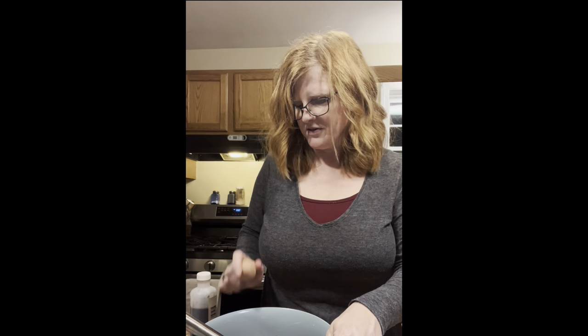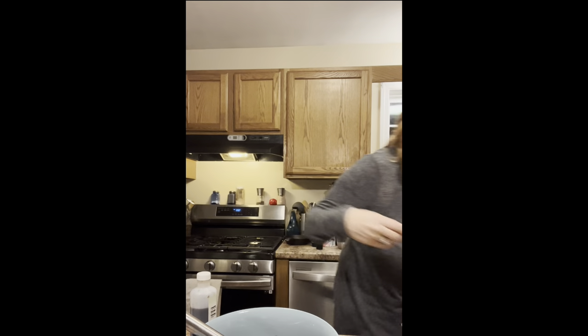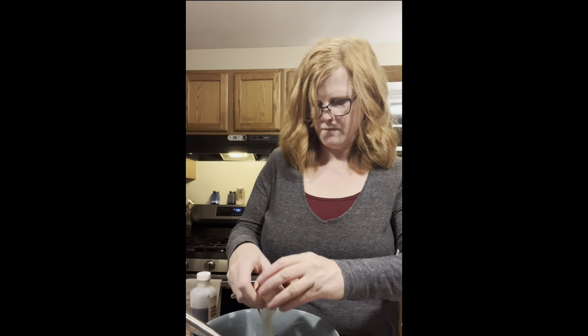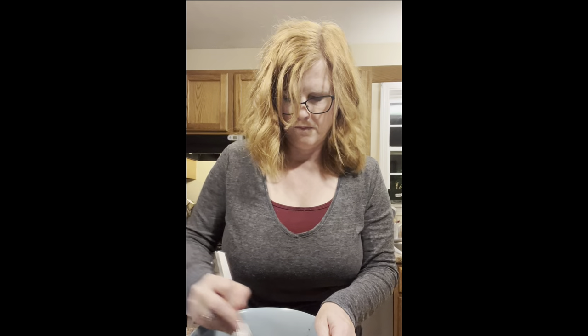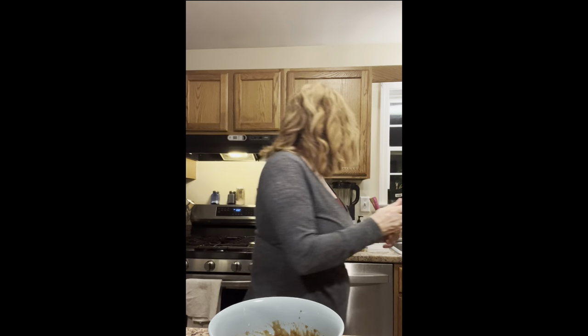So now just two eggs and one teaspoon of vanilla. Now it's all whisked together. By the way, I love the Pampered Chef stainless steel whisk — nice and sturdy, nice sturdy handle, it's not cheap and flimsy at all. So now we're going to add flour, salt, and banana. Here's the banana, and I need just one and a half cups of flour.